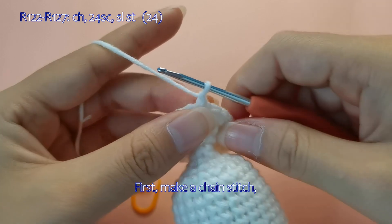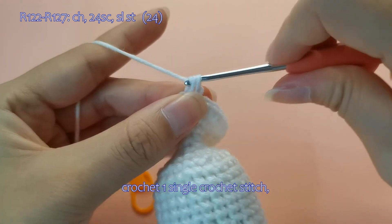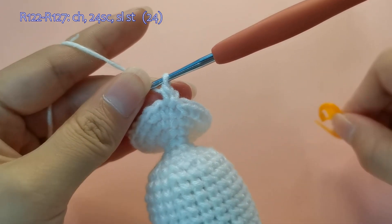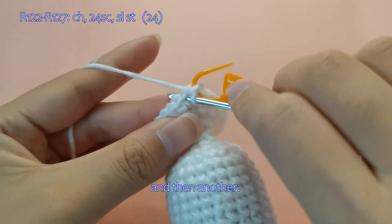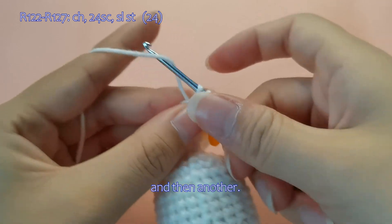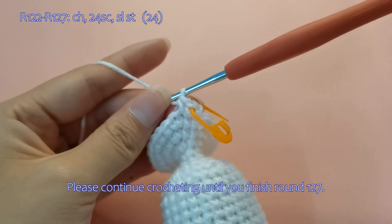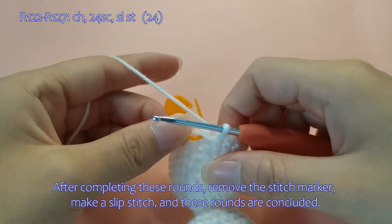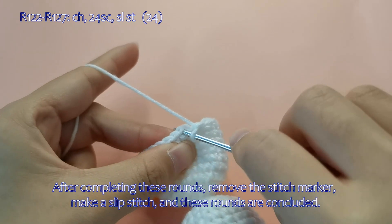First, make a chain stitch, crochet one single crochet stitch, and then another. Please continue crocheting until you finish round 127. After completing these rounds, remove the stitch marker, make a slip stitch, and these rounds are concluded.